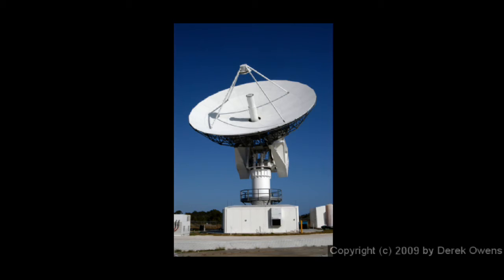Here's a large parabolic reflector. This is a radar antenna, and you see the electronics right up there at the focus.